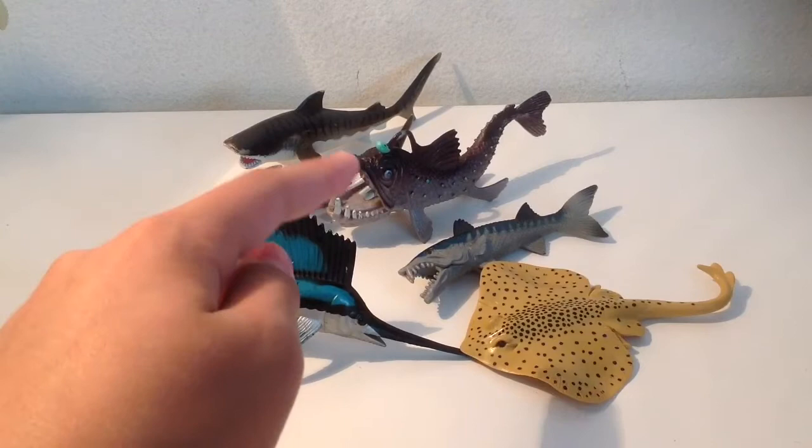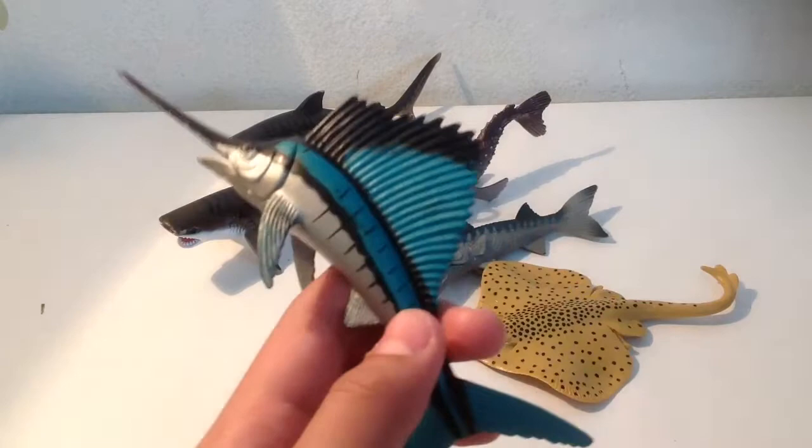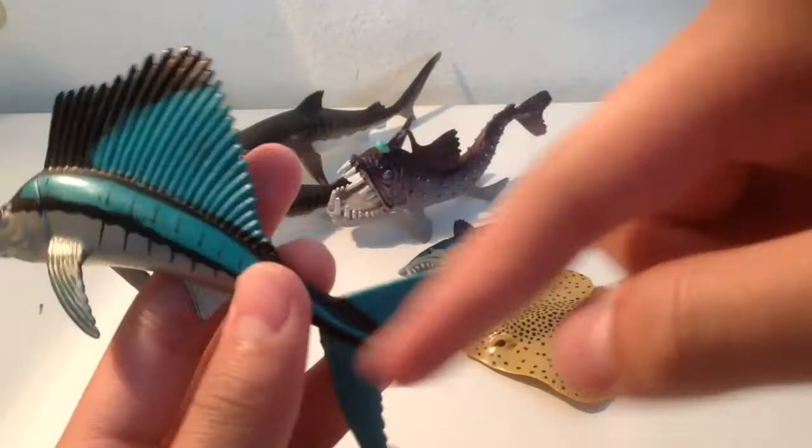I'm actually thinking of converting the sailfish into a Suchosaurus by cutting off the sword — whatever you call that — and then making a few cuts to the fins, and then there's a Suchosaurus.